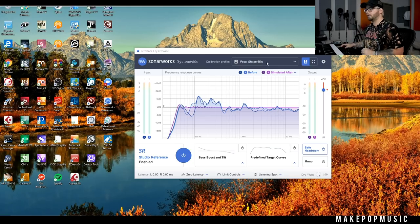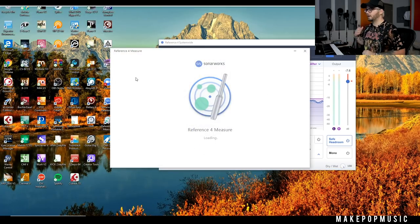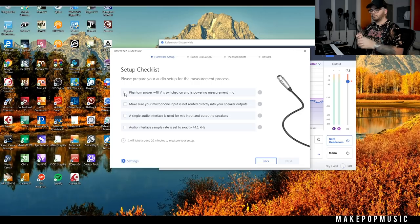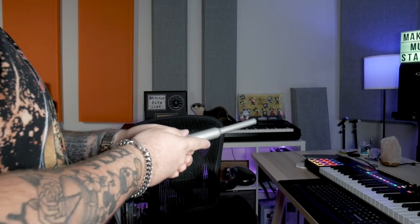Let's hop into my system so I can show you what the actual plug-ins and software look like, how to calibrate, and what's happening on the back end. I'll show you the version with the actual microphone for system measurements first, then the headphone version. When you get it, download all the software, then measure your speakers. You take this microphone — it has its own custom serial number — plug it in with phantom power, hold it at ear level, and walk around wherever it tells you.